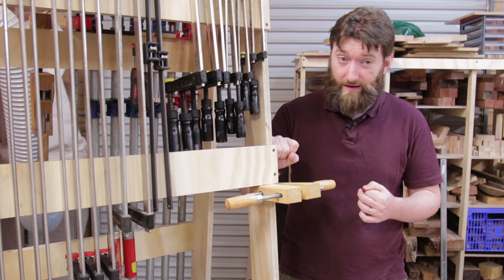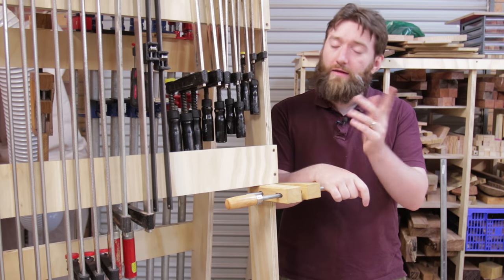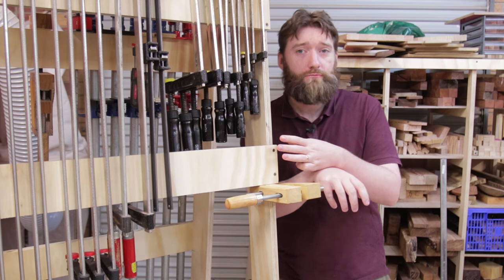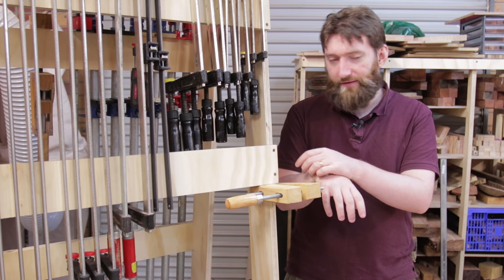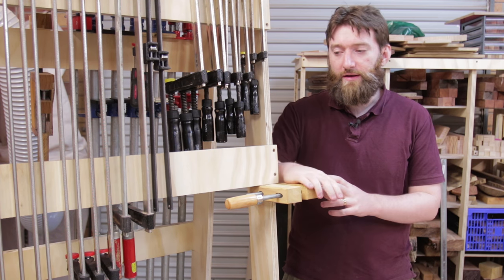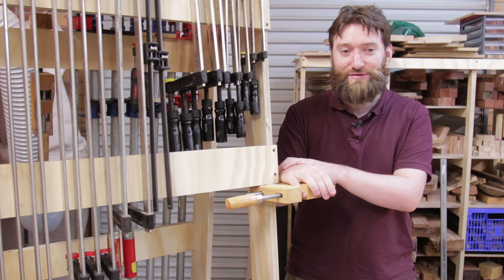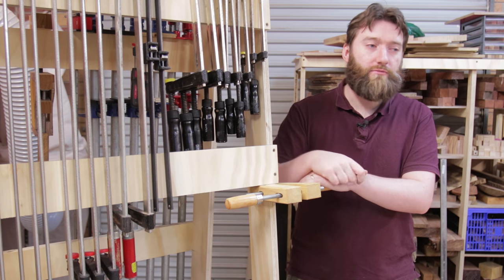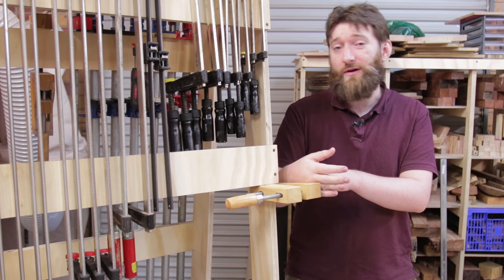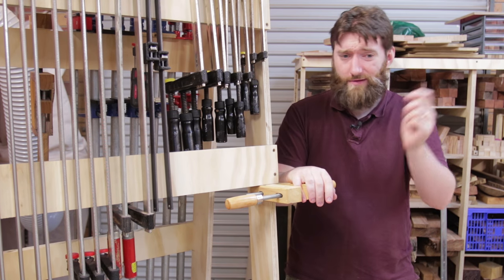I'll probably take all the clamps off today or tomorrow and put a coat of varnish on it. I've got some polycrylic sitting there and I'll do a whole bunch of workshop fixtures all in the same finish. I know a lot of people don't necessarily finish workshop fixtures, but it is a good idea just from the ease of cleaning — once timber of any sort gets dust on it, it can be difficult to remove, particularly the longer it sits. Putting a coat of polycrylic on it will make it much easier to clean; I just want to be able to blow it off with an air compressor more easily.